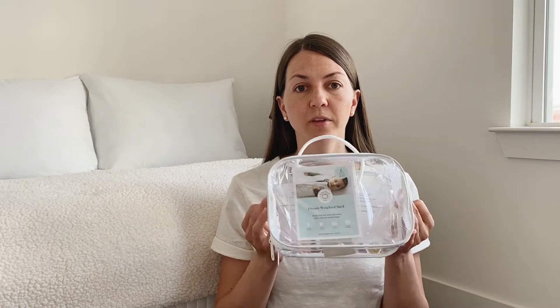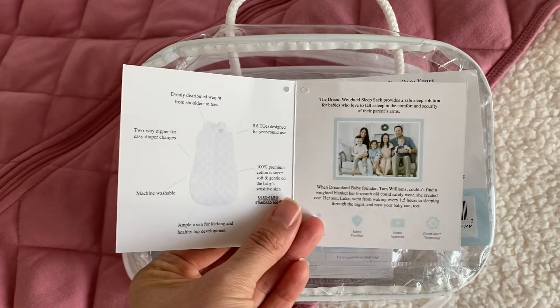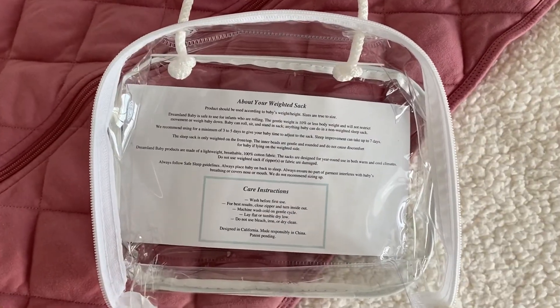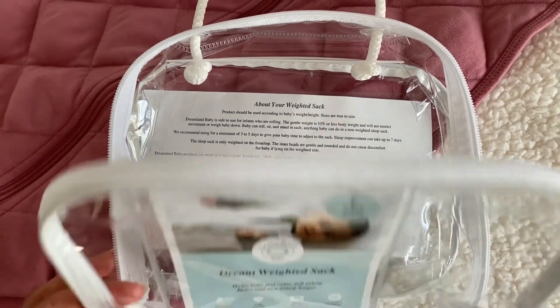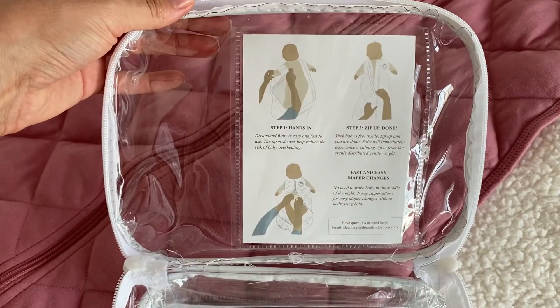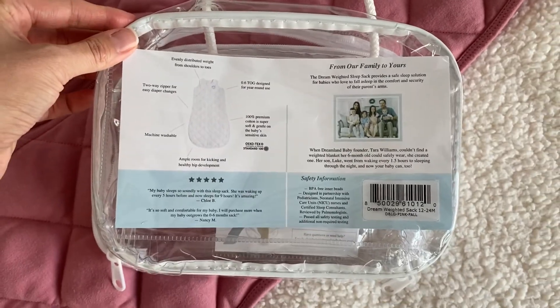So just a quick overall on the ordering and the shipping of the item — it was great, I had no problems. The shipping was actually pretty fast. It came in this bag, and of course this bag inside another bag, but it comes with your care instructions and information about the sleep sack and what to expect. They also have a quick little diagram on how to put it on and a quick background on the company on the back of the bag.